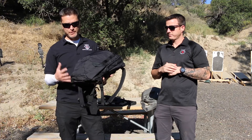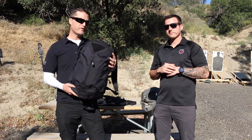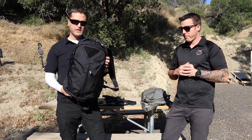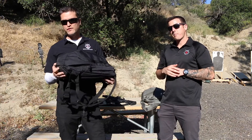It was released at SHOT Show and we've been running it around the world and so far it's been really great. I just want to go over a few features right off the bat that are kind of new — it's really a leap forward for Condor to be making some high quality gear that's still affordable.